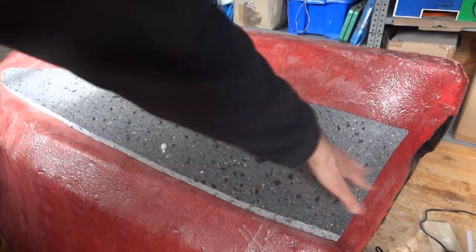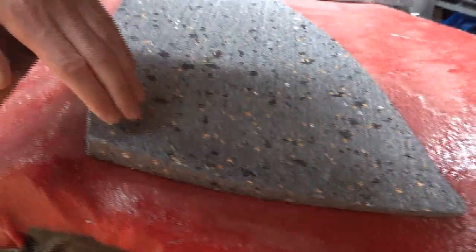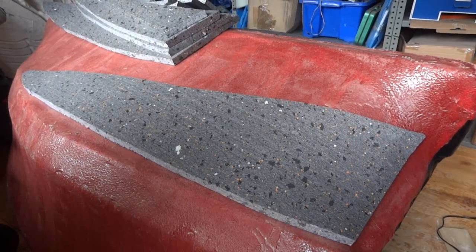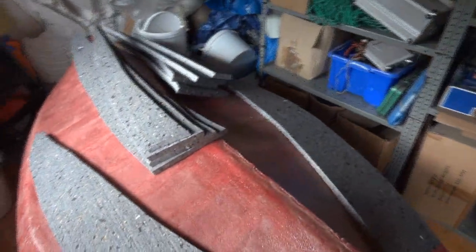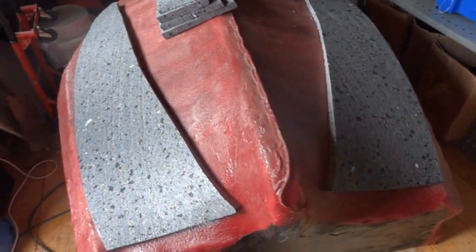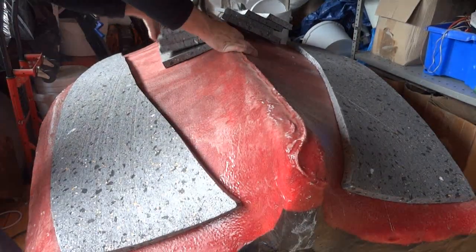I've started to stick these on and I've tried to get them to match the contour of the boat. Obviously the polystyrene sheets are flat and the boat is curved, so I've had to stick them down using hot glue. The hot glue takes a while to cool because the polystyrene is an insulator — it's actually insulation board. So it's taking a while to stick down, but I just need to build the layers up one by one and have them all match the contour of the boat.